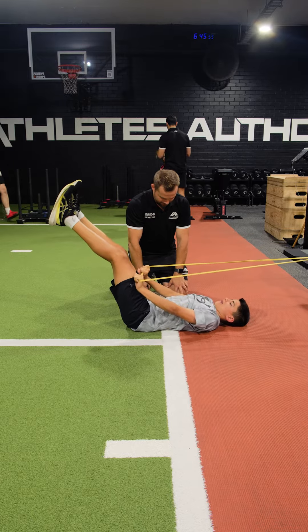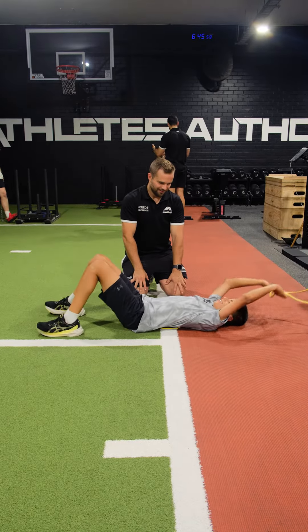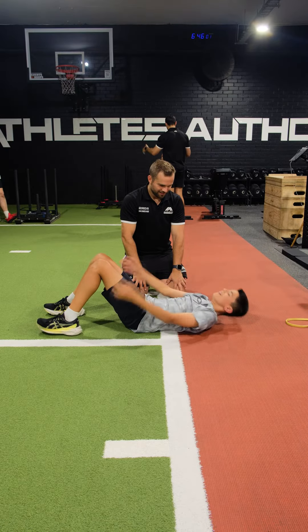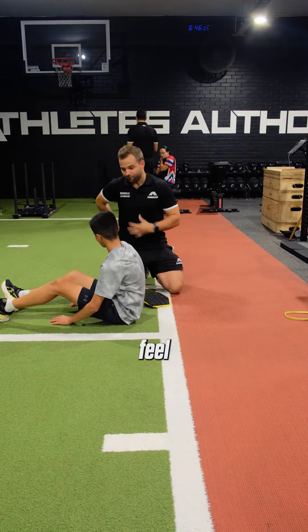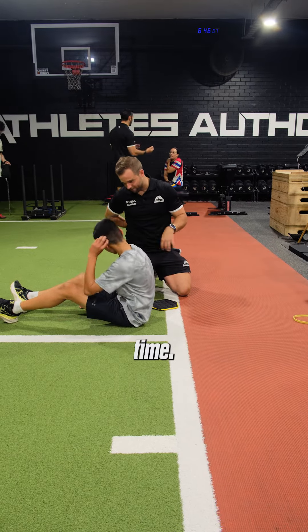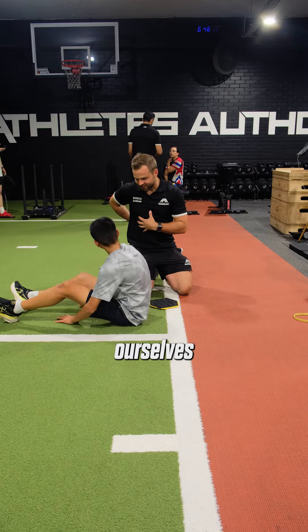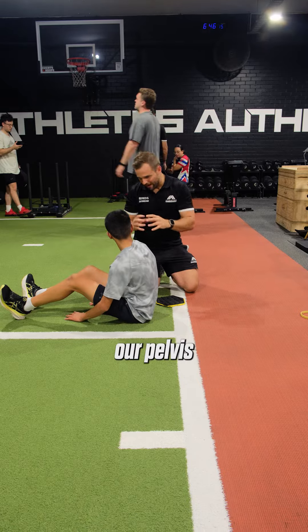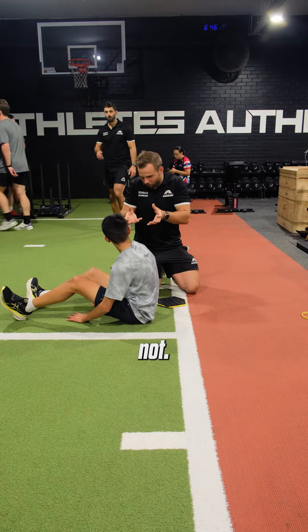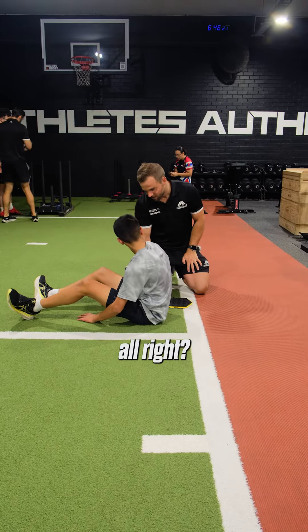Nice, Will. Good work. Hard, hey? Did that feel a little bit better with that under your back? Because you can feel that you're connected to the ground the whole time. So this is really important about teaching ourselves how to control through our pelvis and whether we tilt or not. So this should help. That was a better set.